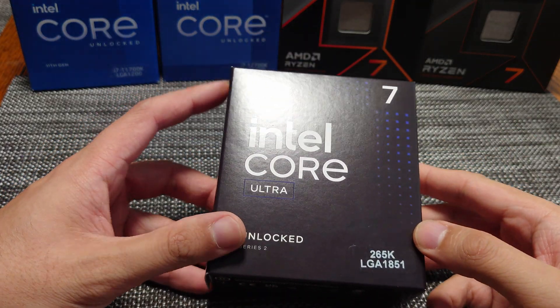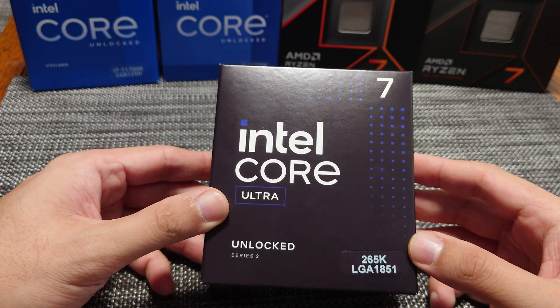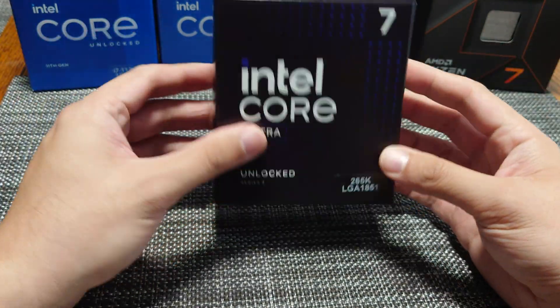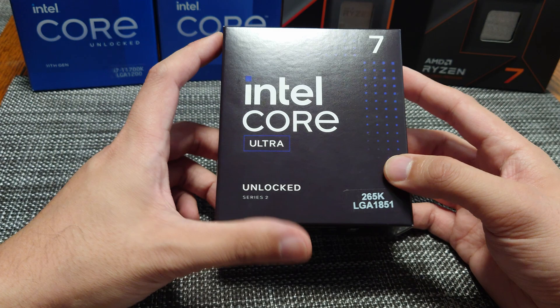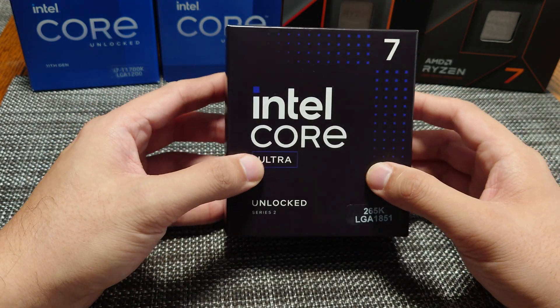Hey everyone, in this video we're going to do an unboxing of the newly released Intel Core Ultra 7 265K. This CPU just launched today, so it is the latest generation of Intel's desktop CPUs. It comes with a new socket, so it does require a new motherboard — that being the Z890 chipset.